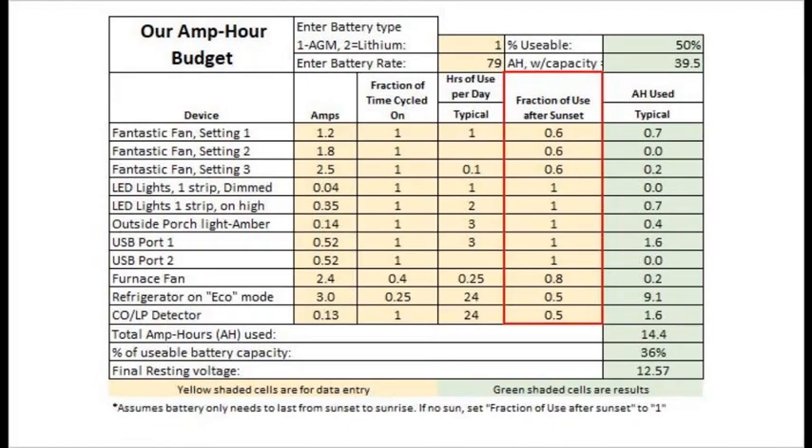The final factor in the calculation is the fraction of use after sunset. This factor assumes our battery is near full charge at the end of the solar day and really only needs to run things until the sun rises in the morning. Thus, the full battery only needs to power the fraction of each device that occurs after the sun goes down, or at least after it stops producing useful energy. On the other hand, if each of these factors is set to 1.0, we can simulate a totally overcast day or a day in a shady camp when our battery must power everything for a full 24 hours.